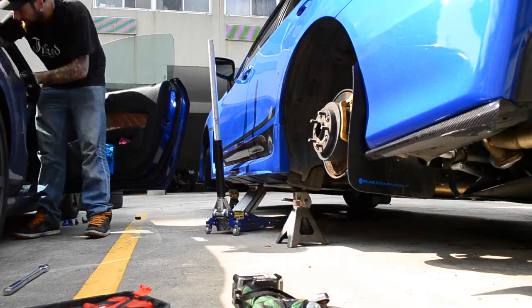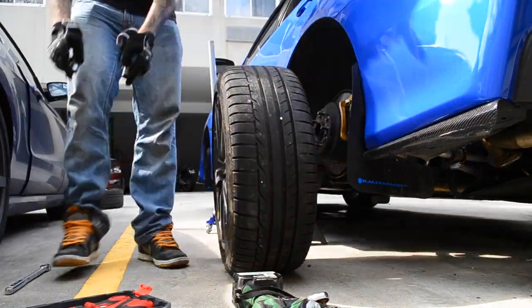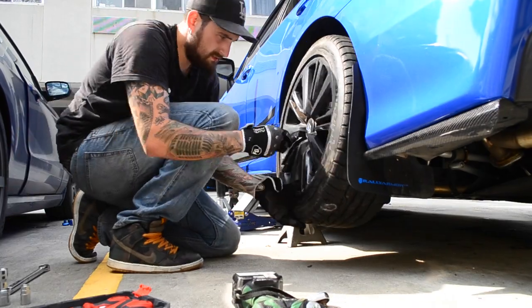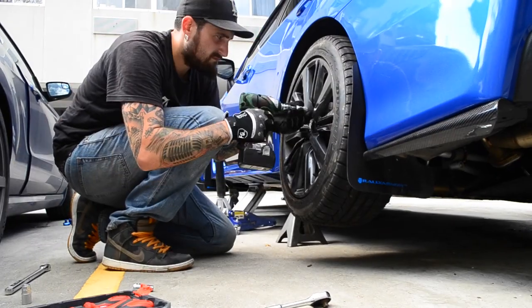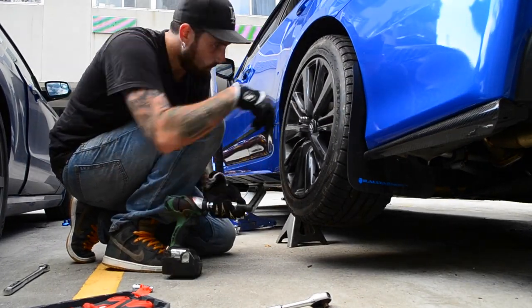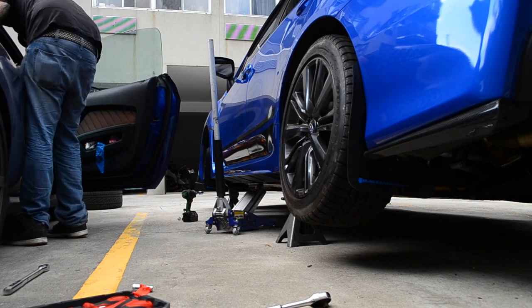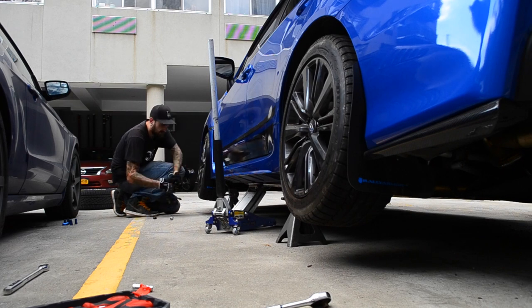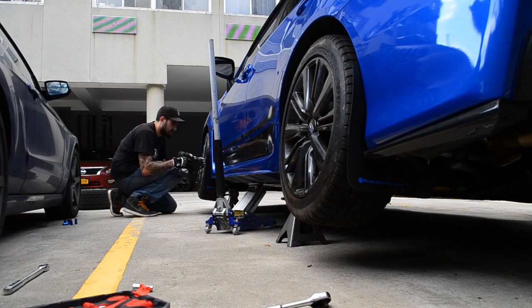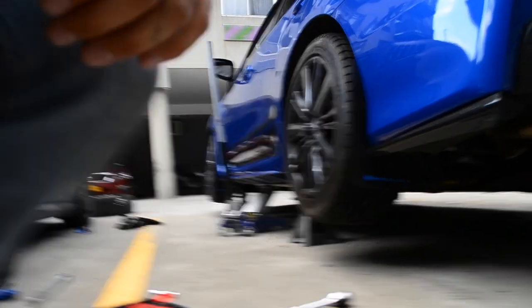The bolt's in — now it's time to throw the wheels on, then do the other side, and hopefully not die of heat exhaustion. Alright, the wheels are rolling — lower the car down and then torque the wheels, then move on to the other side.